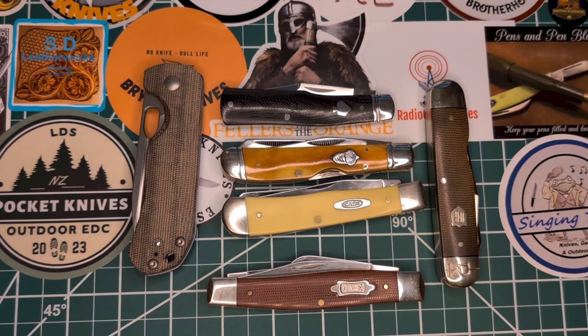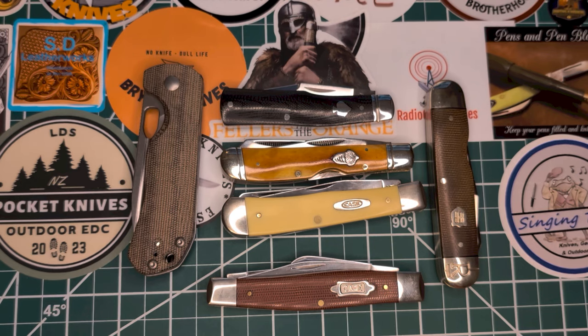Hey there everybody and welcome back to the channel. I'm back in town from my work trip and I just wanted to do a real quick video and show you what I took on my work trip. It was very tricky to decide what I was gonna take — I knew I was gonna be busy and wouldn't have time for any videos. I was lucky to get maybe one or two shorts.